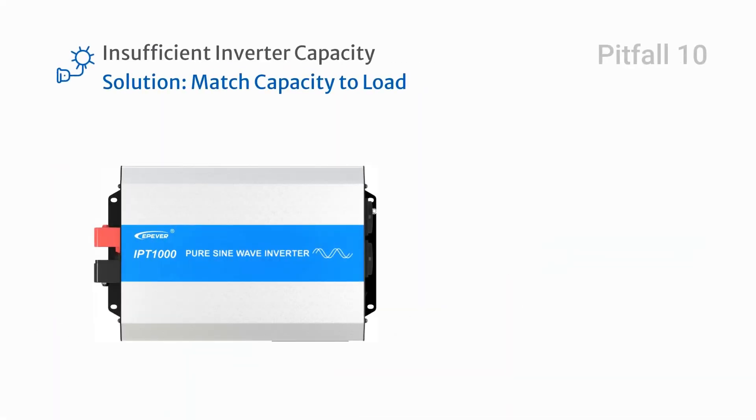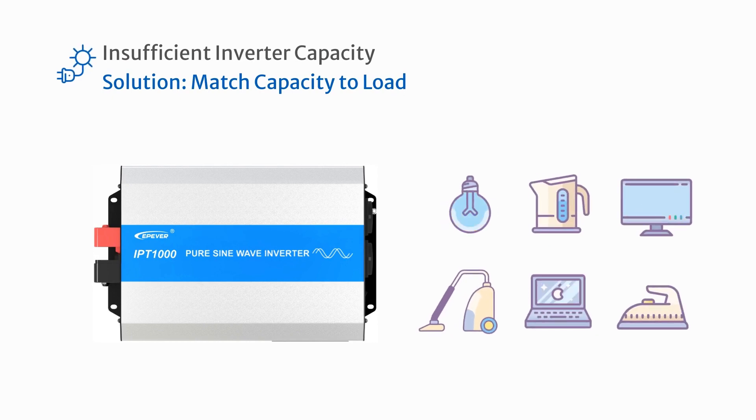Using an inverter with insufficient power capacity for your intended loads is another common pitfall. Make sure your inverter's power capacity is suitable for your electrical appliances.